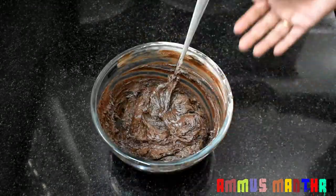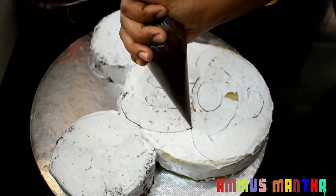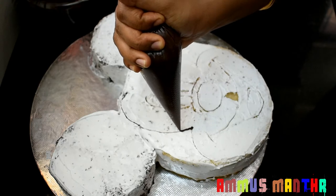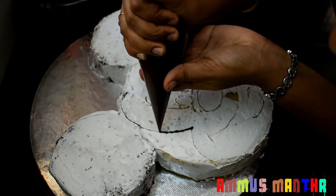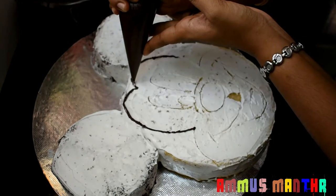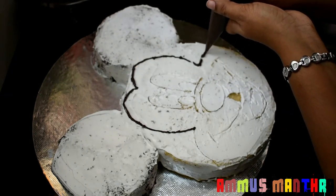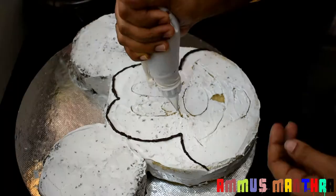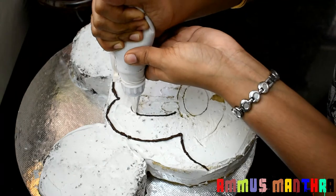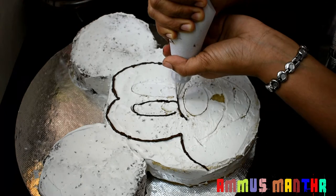It will melt and go into a piping bag. It is used as a pen with a small nozzle. There is a small hole in the nozzle.